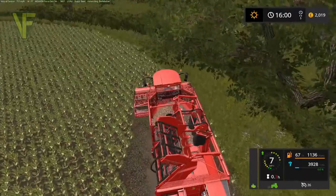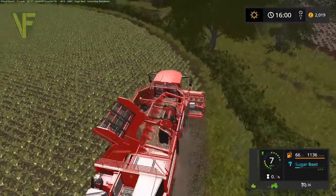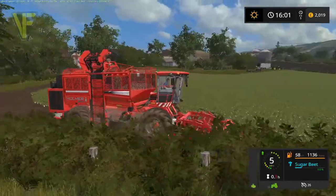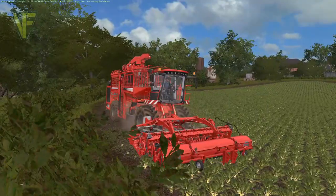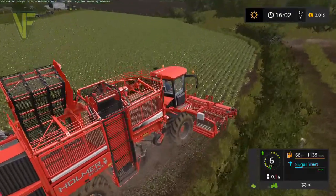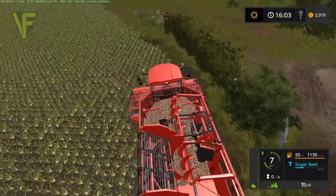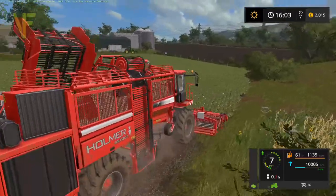It holds slightly less but it will fill that bulk cargo trailer that we have attached to the 7530. The plan very much is that we're going to harvest this field, fill up the trailer, and we're going to take the trailer over to our factory area and get our sugar beet factory started. We're already at 25% full! So very much at the moment this harvest is more about getting that factory started than doing a big harvest.